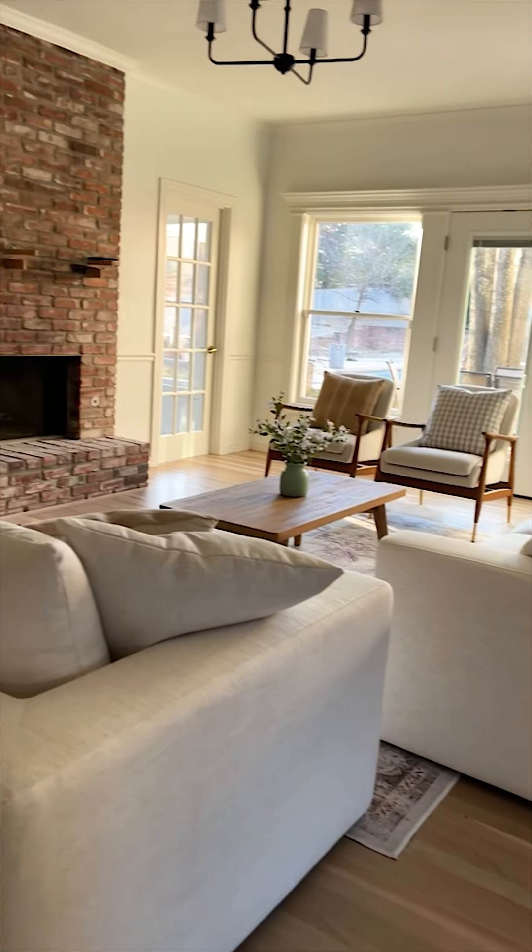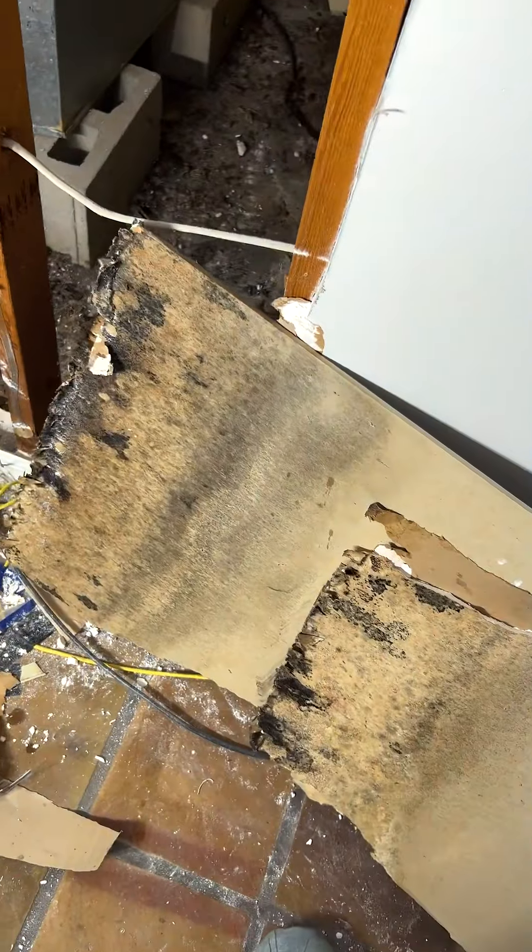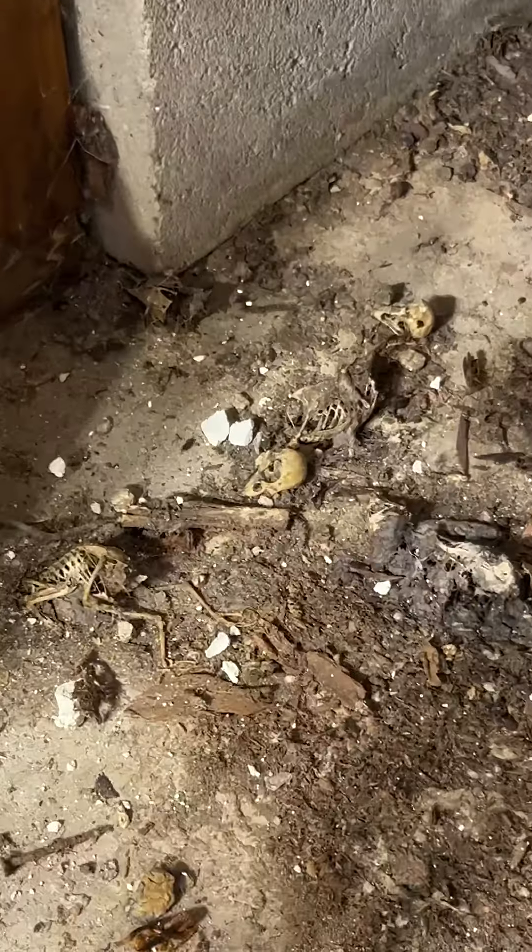At first glance you wouldn't think this is a mold disaster, but behind that fireplace, it is. We're about to do a full DIY remediation because we don't want to end up like these guys.